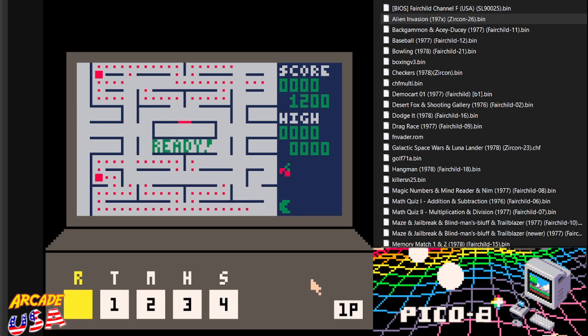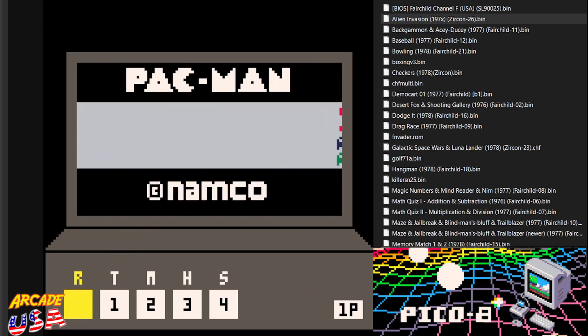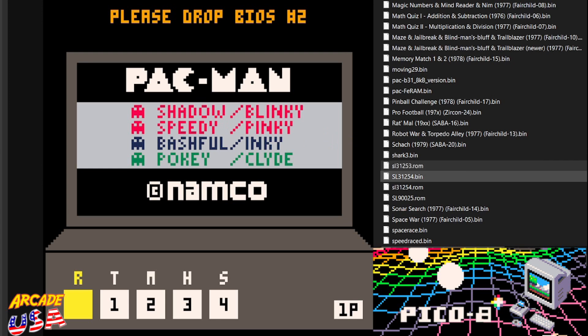Anyway, if you want to play any of the ROMs, what you have to do is load the BIOS files first. So SL31253 — just drag and drop it over. And then SL31254 for the second BIOS. There we go. So now it's ready to go.